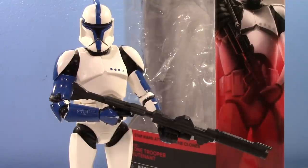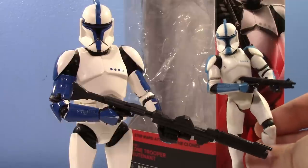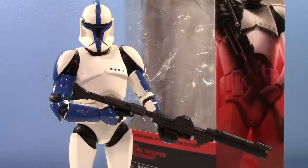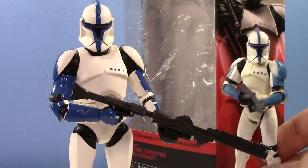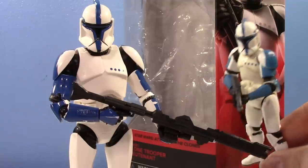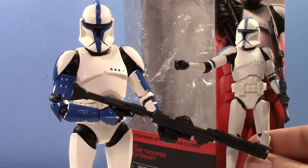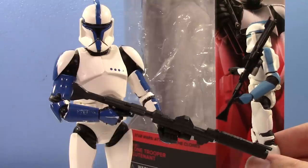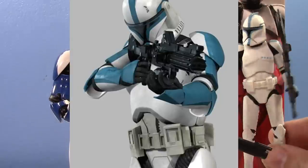The same story kind of goes for the super articulated mold they did later on — same kind of story on that one. And then my favorite version, the Attack of the Clones box set one. Same kind of shade of blue as those other ones we already saw, a little lighter but not significantly lighter. But the issue comes in with the Vintage Collection one, where a lot of people feel like this is the default shade of blue for the clone lieutenant — this lighter blue. And I have to agree.